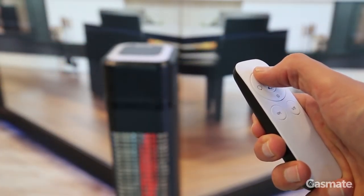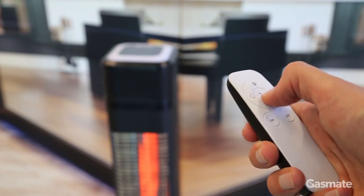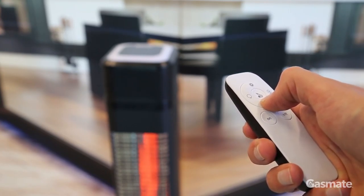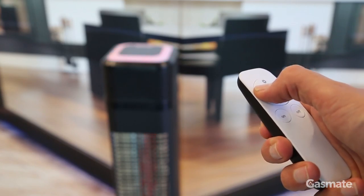There is also a remote control that provides you with all the same basic functions: on, off, heat output, speaker volume, and LED lights on or off.